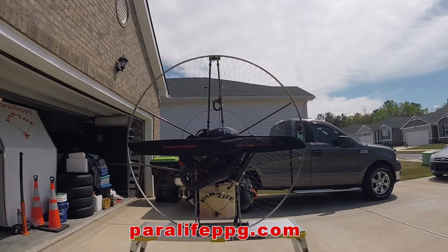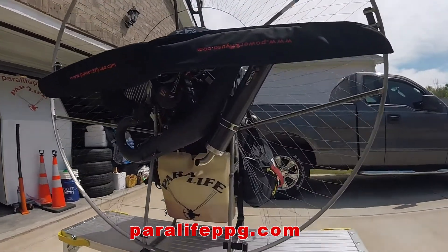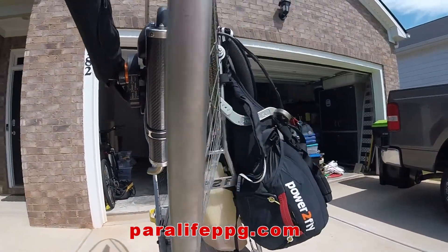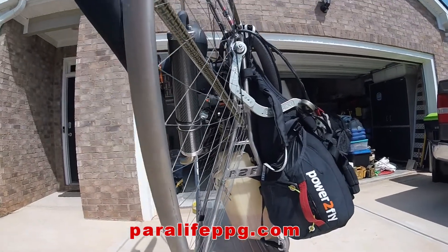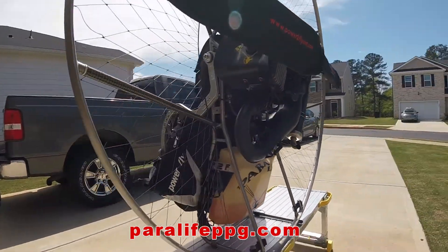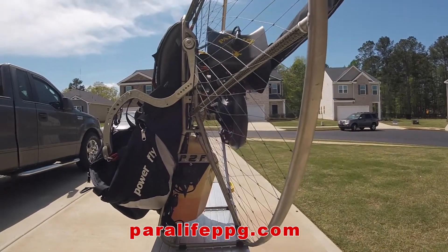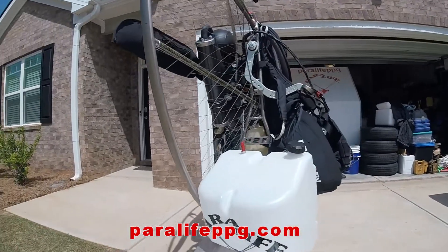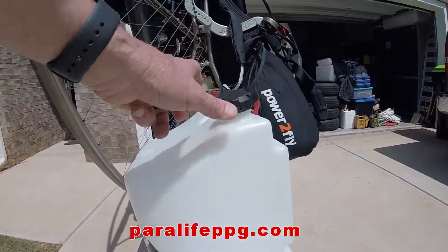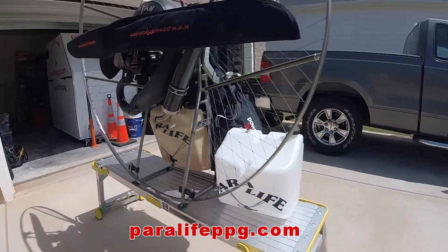This is my Power2Fly Titan with a Moster 185 and this is the factory tank — that's a 12 liter tank. I'm going to swap it out now to a much larger tank. The new tank is 18 liters, and I'm going to go ahead and swap them out.